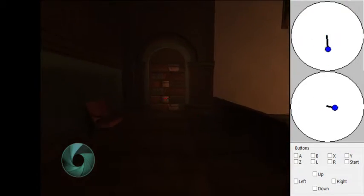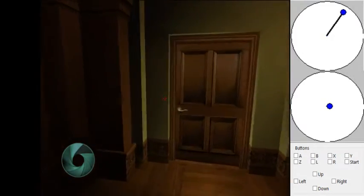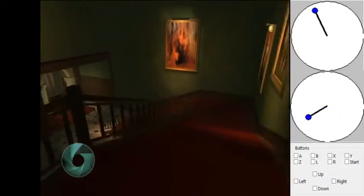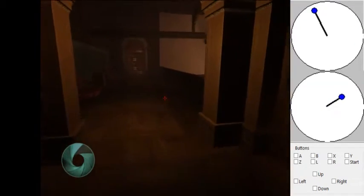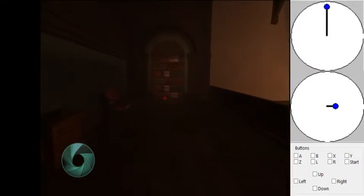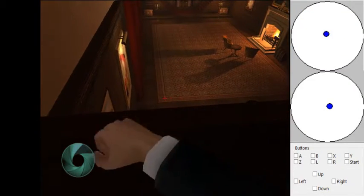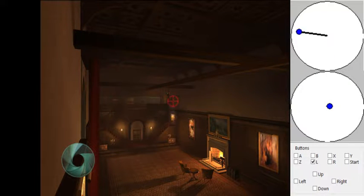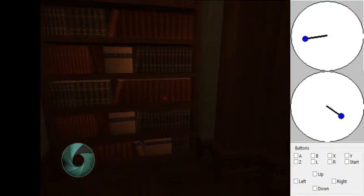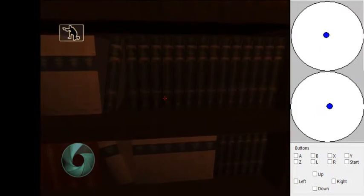Eventually you come up into this room. Normally you would go down here and go through a bunch of rooms, but that's really slow. So we can actually clip through this bookshelf, go out of bounds, fall down, and go straight to this door right here — that's the last door we need to go into for this section of the level.